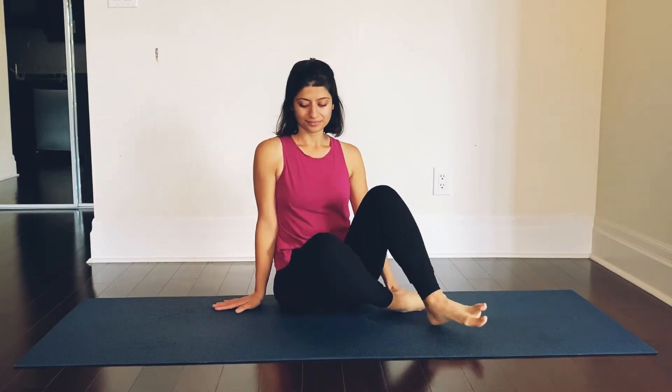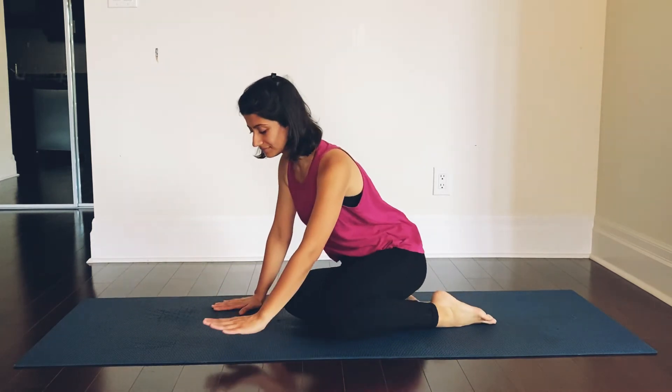Gently release your hands. Stay there for a few moments. Softly open your eyes. Let's move on to some gentle stretches.